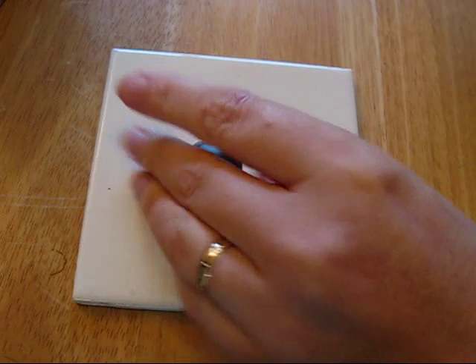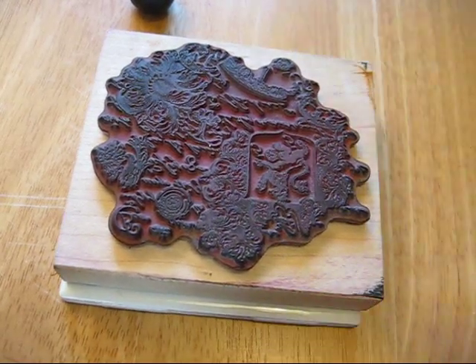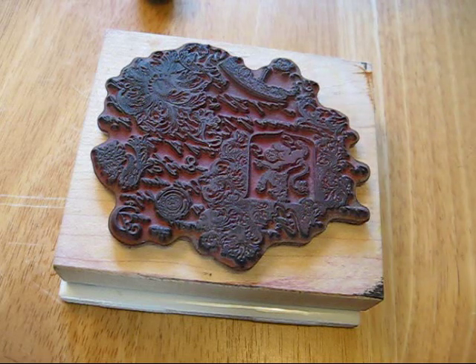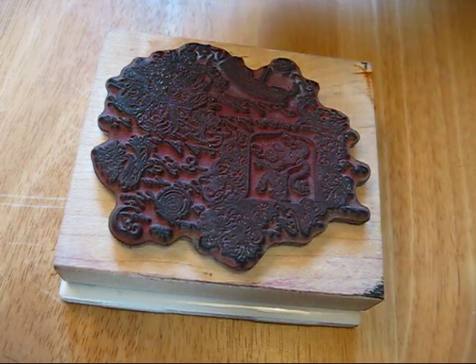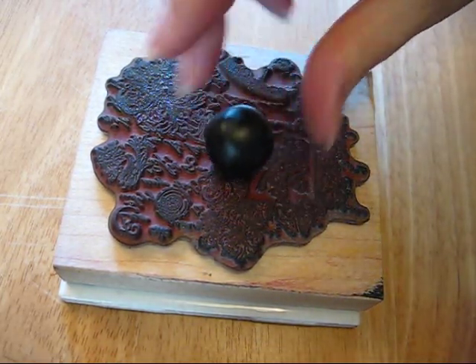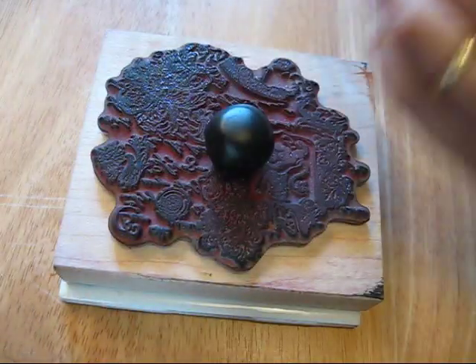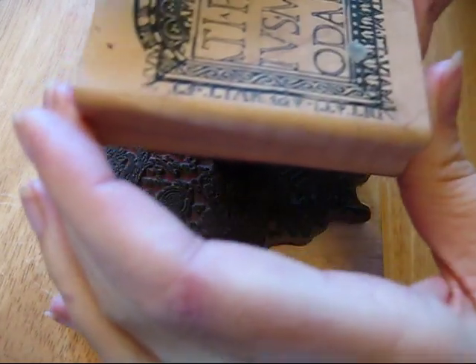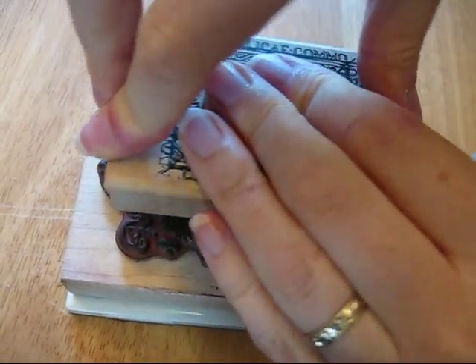The next thing I'm going to do is take two deeply etched rubber stamps. I've taken this one and I'm going to turn it upside down — I'm working on a ceramic tile here, it just makes it easier. I'm going to spritz the stamp with a little bit of water as a release so the clay doesn't stick, pop my ball of clay on it, then take my second deeply etched stamp, spritz that with water — just a fine spritz, you don't need too much — then pop this stamp, basically sandwiching the clay between the two stamps.